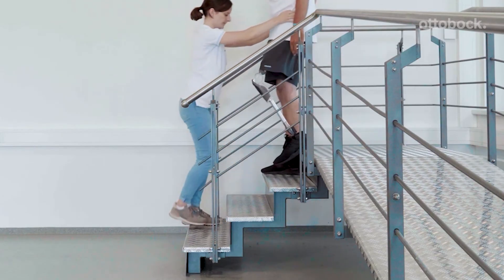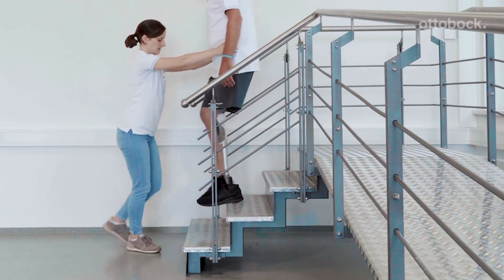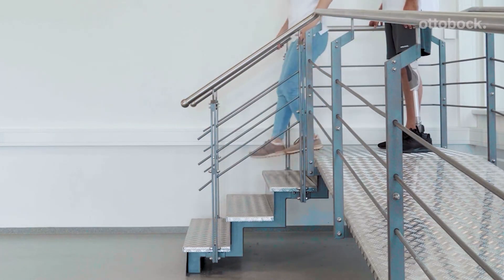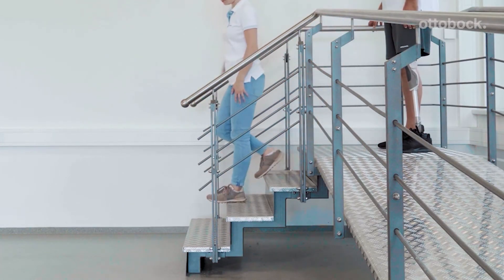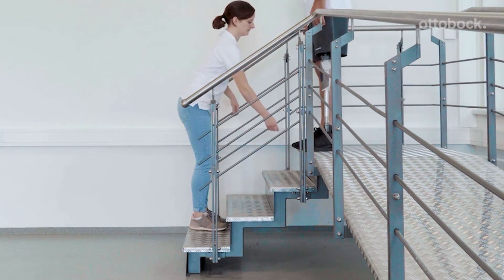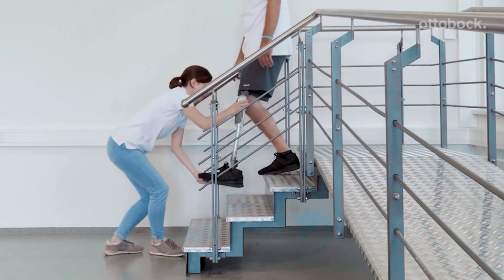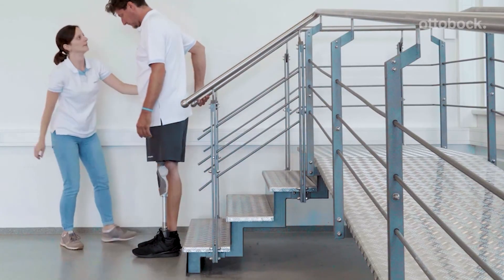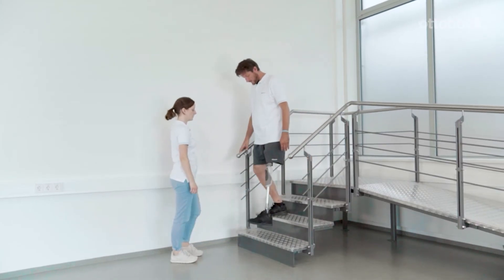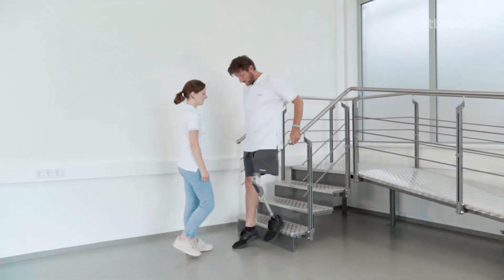Correct placement of the foot is a common challenge. The foot can easily slip if placed too far forward. If placed too far back, the knee may stay extended, or stance release can be triggered accidentally. Proper foot placement is also important for walking downstairs step over step. Start the training using the contralateral handrail and make sure the upper body stays upright. Use of the ipsilateral handrail increases the intensity of training, because the model must load the prosthetic side more.